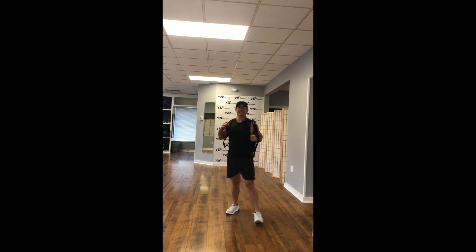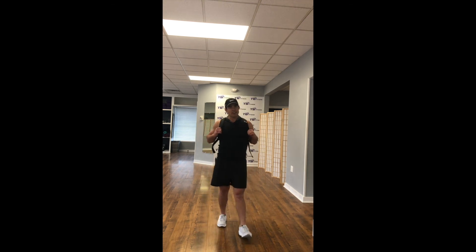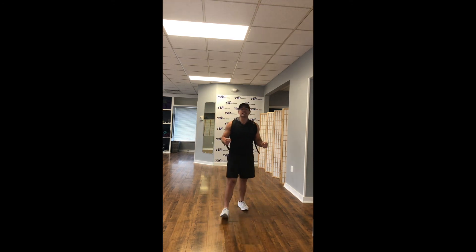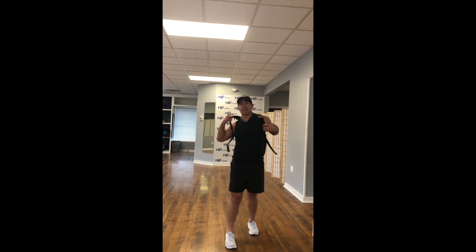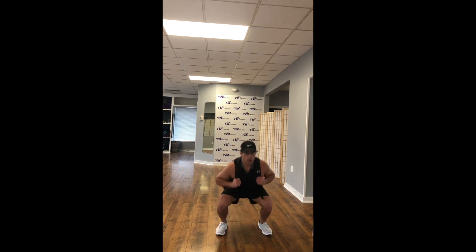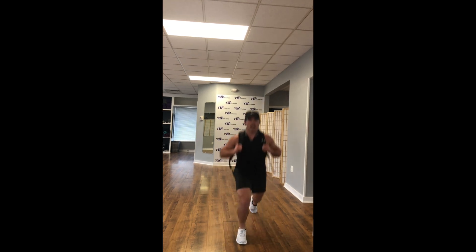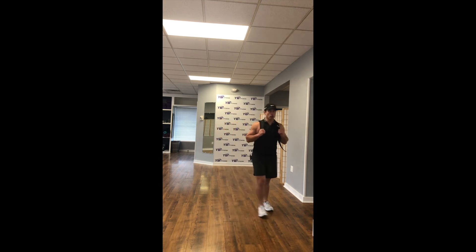How are you guys feeling out there? Pretty good! I like the energy — we've got 10 seconds, let's finish strong. Now get that hopping in there. One jump — split squat lunge, squat, back lunge left, back lunge right. In 5, 4, 3, 2, 1.